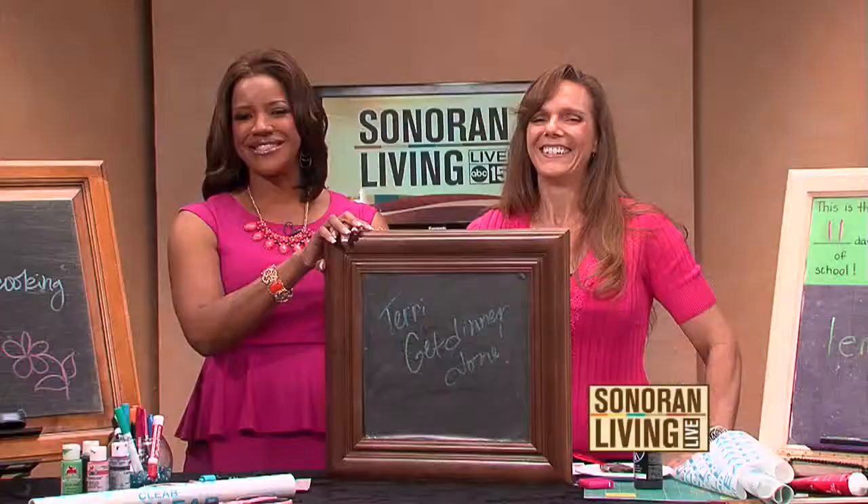We have all of the directions on how to do this on our Facebook page. Angie, this was so much fun. I'm glad you did it. We'll put this on SonoranLiving.com for you.